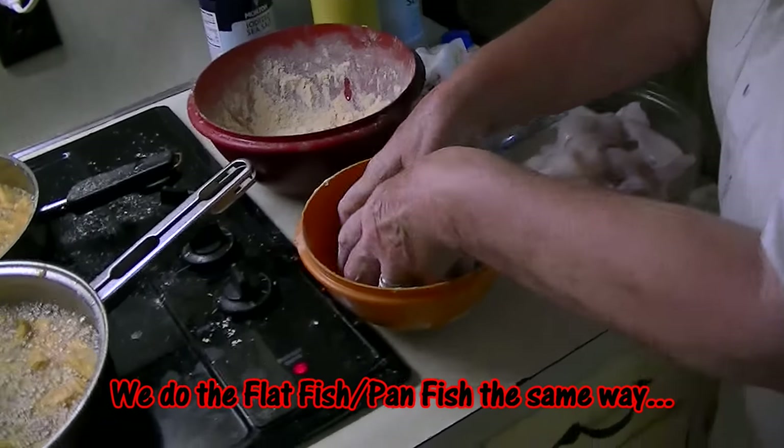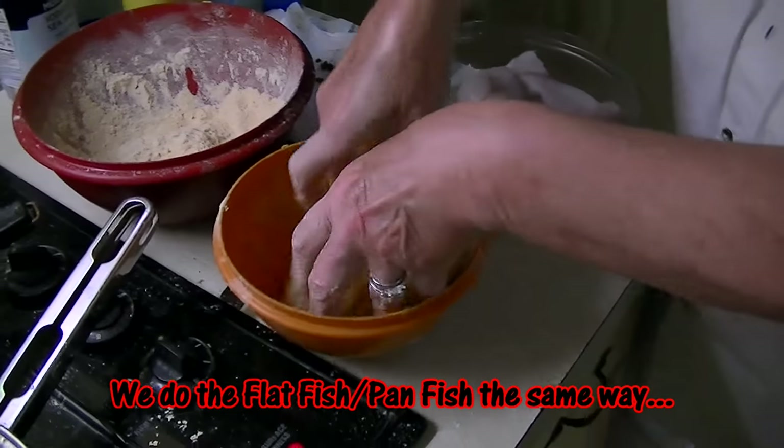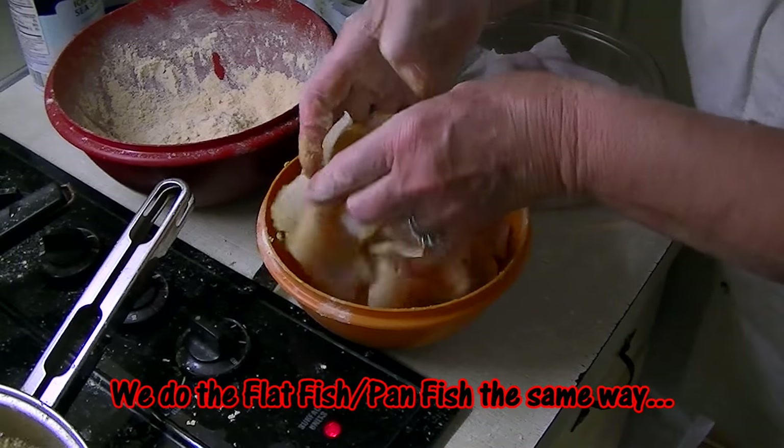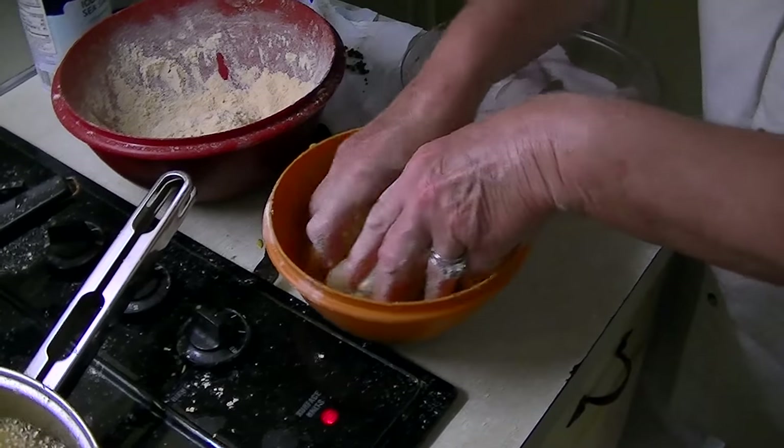Flatfish do the same way — same thing. Put mustard in there and roll them around. And if you don't like mustard, you don't have to put mustard — put anything, or nothing, whatever you like.